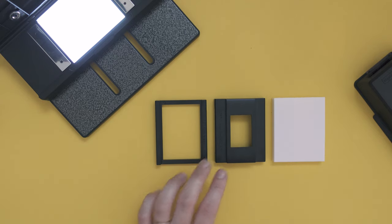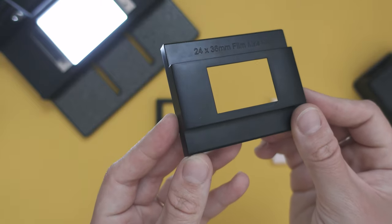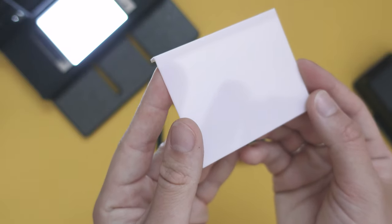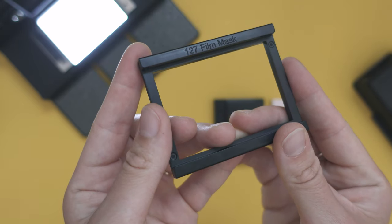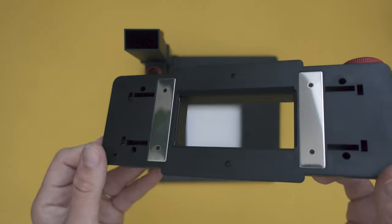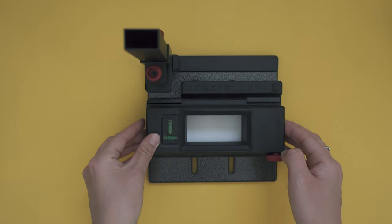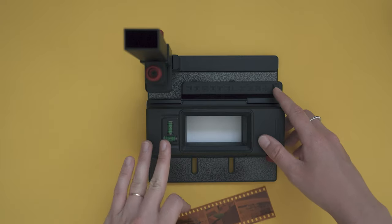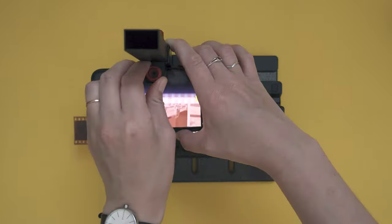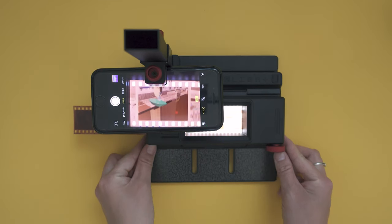This kit also comes with several film masks: one for regular 35mm images without the film border, and a panoramic diffuser. It also comes with a 127 film mask, which honestly I had no use for — because who still shoots 127 film these days? I mean, if you do, you are a unicorn and a very cool person, so congratulations! And if you want to scan 35mm film with borders, you simply use it without any mask. All you have to do is insert the film, advance the negative strip, and take pictures of the frame.